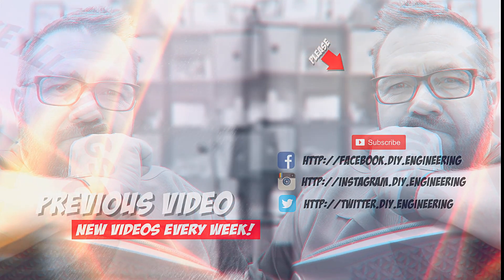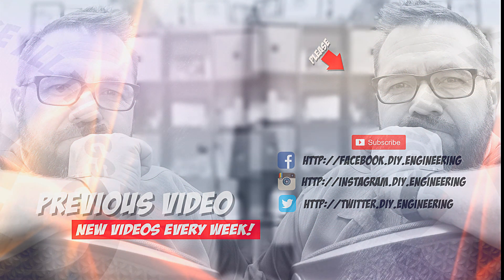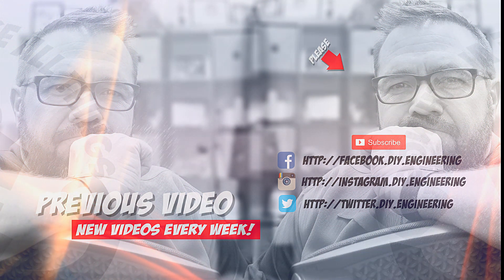If you liked the video, please subscribe to the channel — it's how we're building the community and allows me to bring better content. Also check me out on these other social networks, there's lots of cool stuff there too.